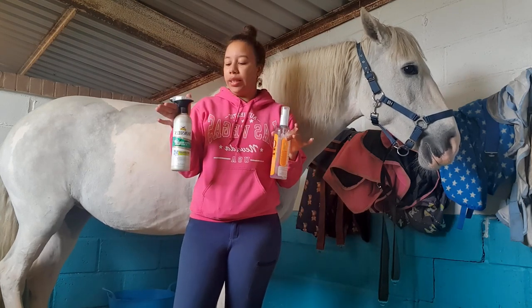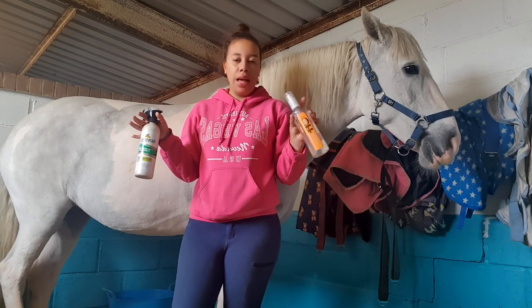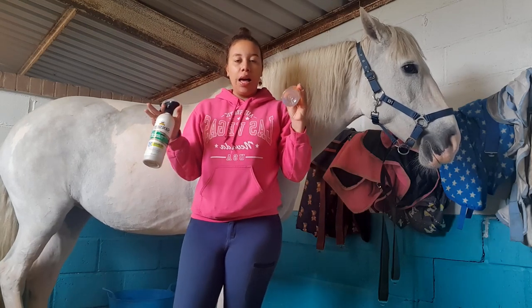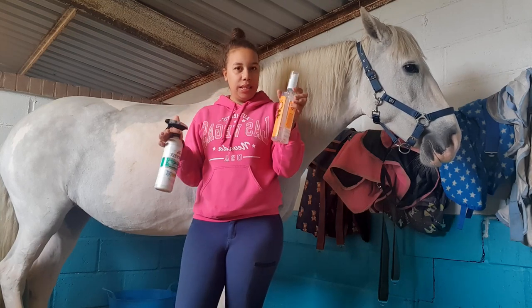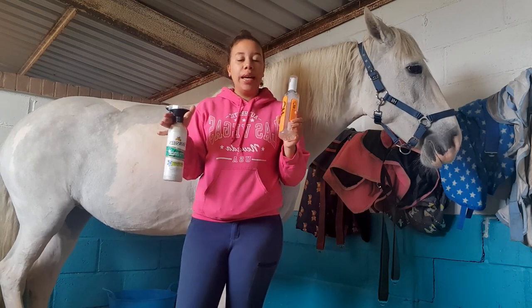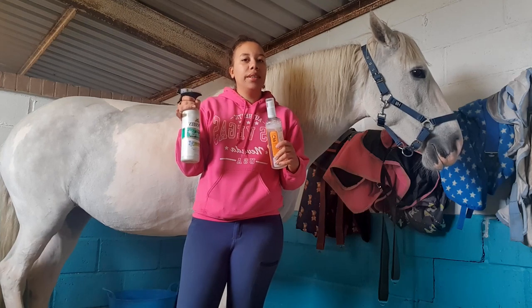I have the Naff Muck Off and I have the Show Sheen stain remover and whitener. I have tried both of them before. I had this one originally, and then I bought this one after the first one ran out, and now I've only got another one of this one. So I thought I would do a versus because this one doesn't seem to be very good.